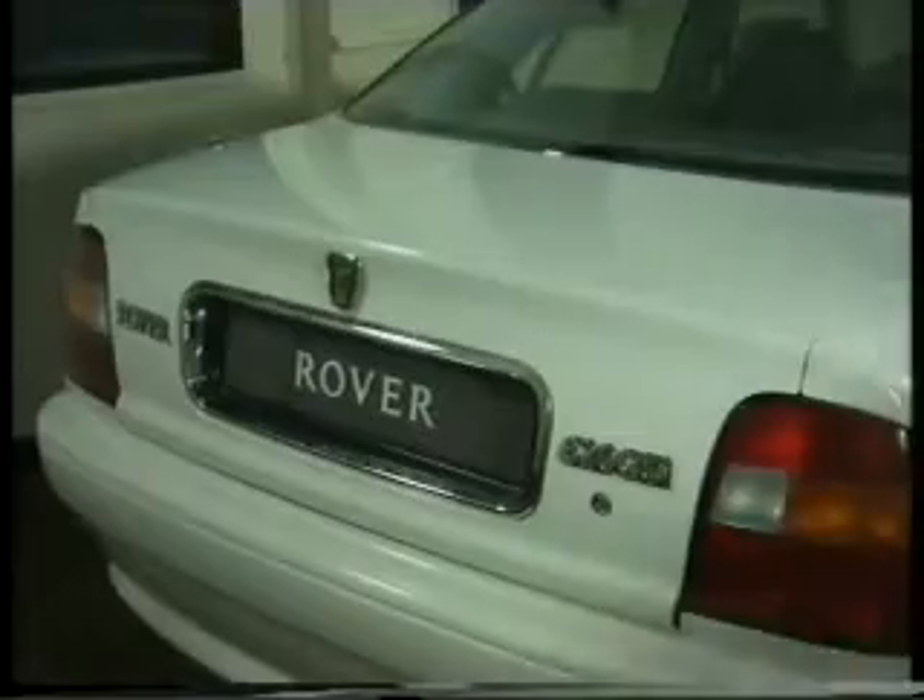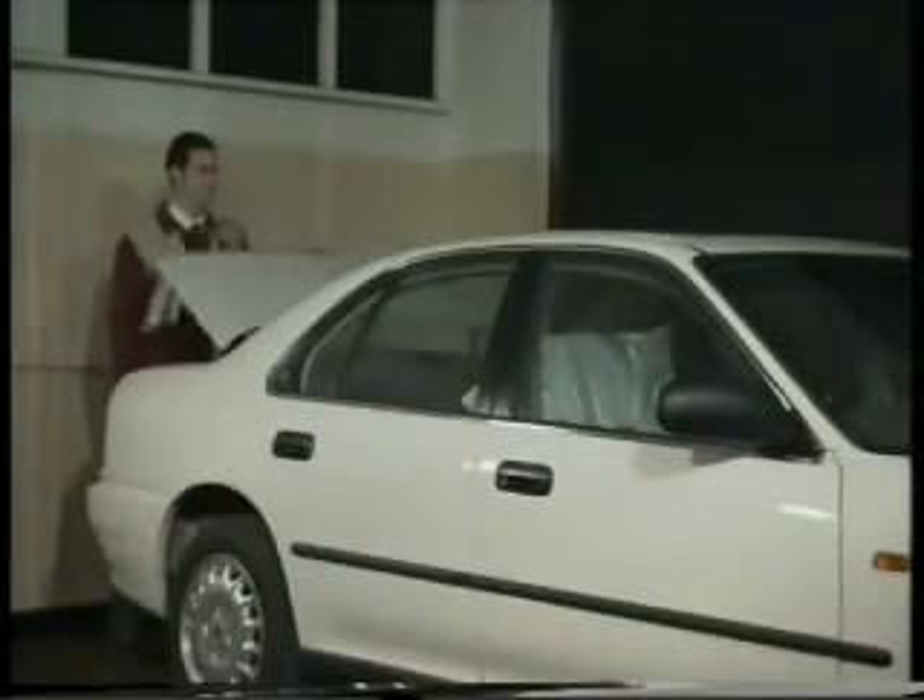For convenience, access to the boot is allowed even when the alarm is fully armed, as long as the key is used to open it. It's important to note this will not disarm the whole alarm system, which will continue to protect the rest of the vehicle. Protection of the boot will be restored as soon as the boot lid is closed.